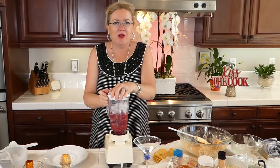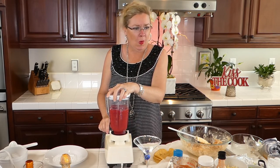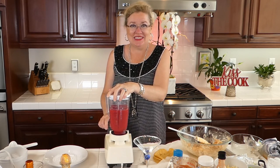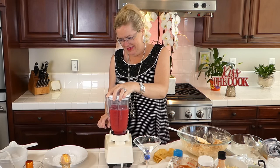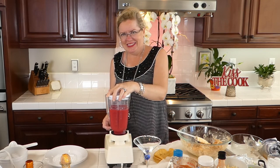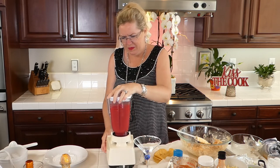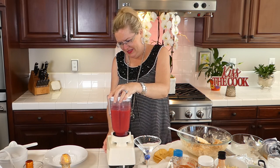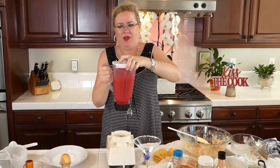Sorry Instagrammers, my phone wanted to update my carrier settings. Here we go! I just want to make sure I don't have ice clumps in there before I pour it into my pretty glass.